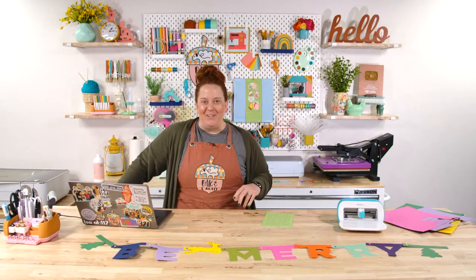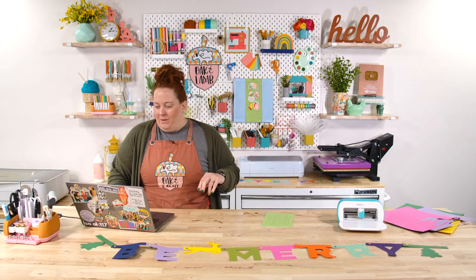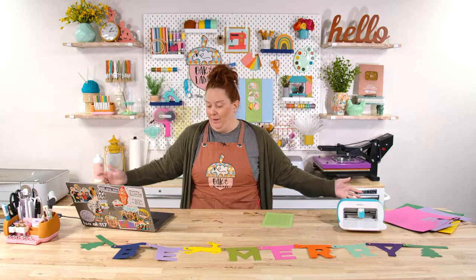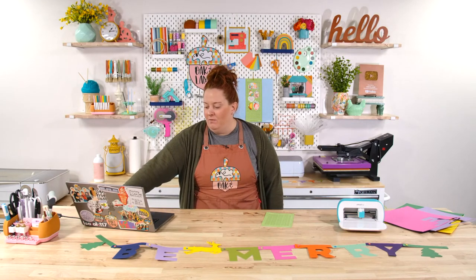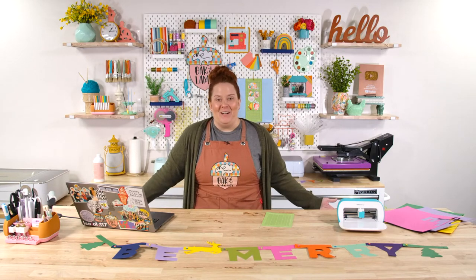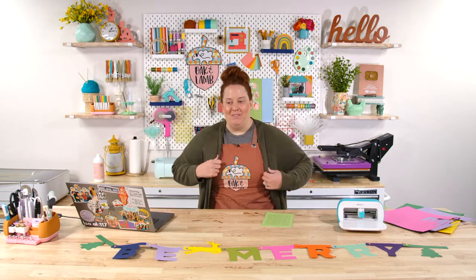Good morning, everyone. Happy Tuesday morning to you all. Welcome, YouTube. I don't know who we have here yet because I don't have you pulled up, but if you're new to the channel, we are so happy that you found us. My name is Becca Oaks. I'm an owner and craft educator here at Oak & Lamb, and Miss Rachel Langston is also with us — she is an owner and craft educator here as well.